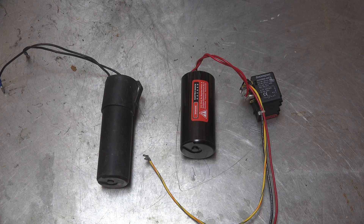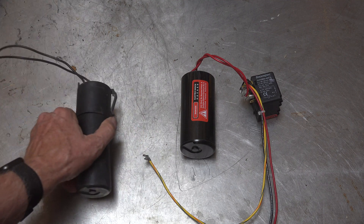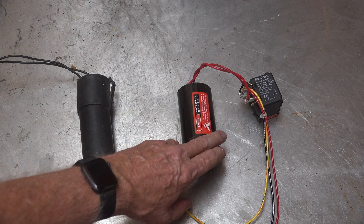This video is about some aftermarket start assists for air conditioning compressors. The two I've got here: this is an old Superboost — doesn't even have the label on it anymore, knocked around here forever — and this is a 521.